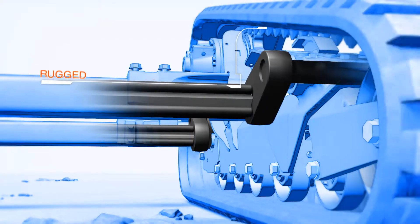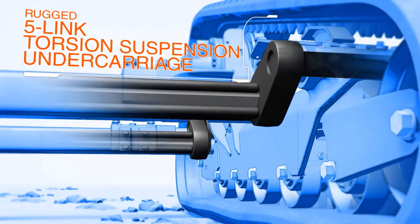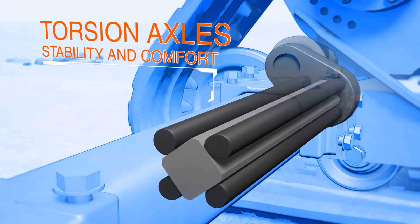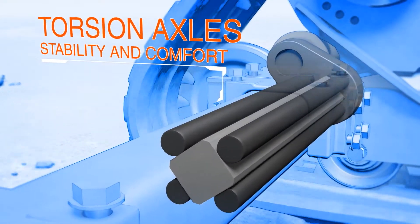The torsion axles significantly change the undercarriage design. The axles work independently to dampen vibration and provide a smoother ride without sacrificing performance.